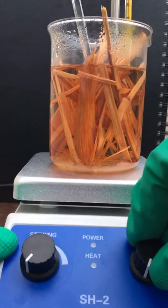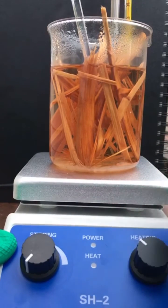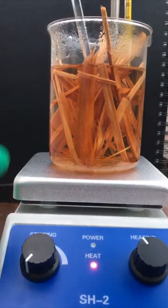Now I'm going to turn on the heat, and this should help destroy the lignins, fats, and oils, and make them dissolve in the sodium hydroxide solution, which we will later decant.